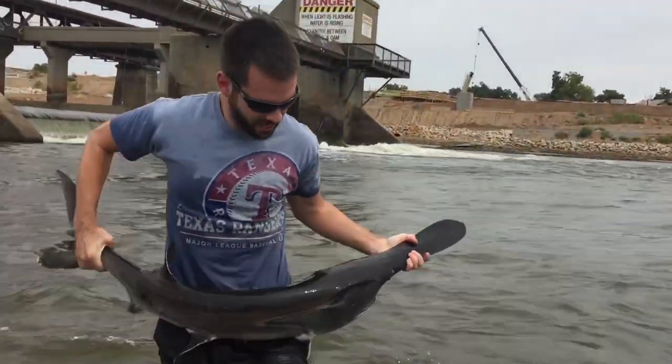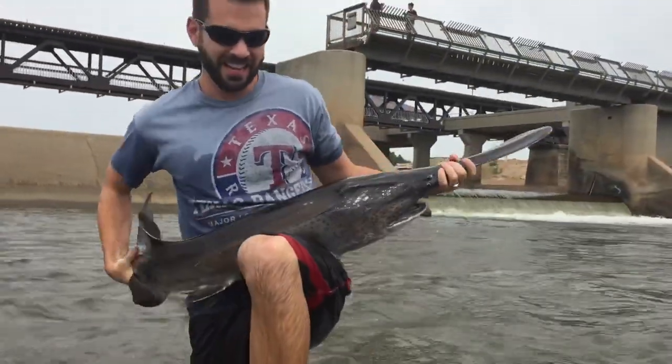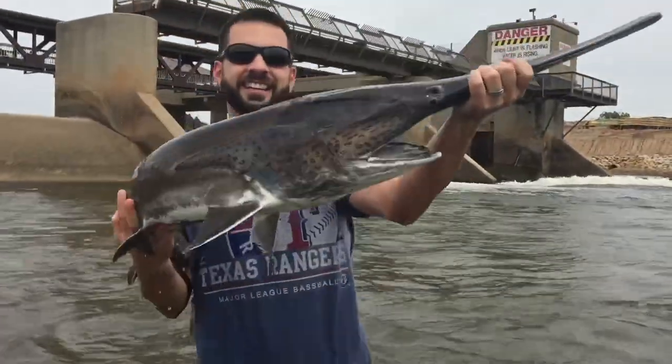There it is — not a big one, but very strong. Got the slot in the egg tail, there it is.